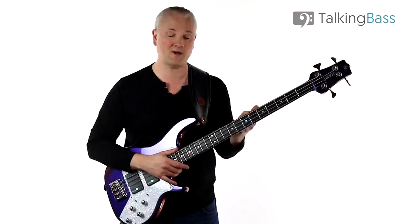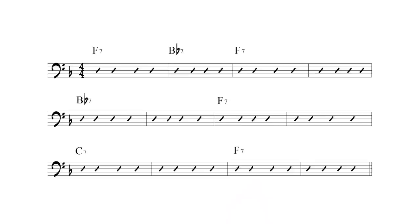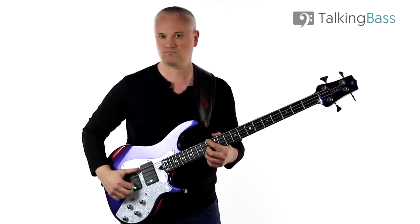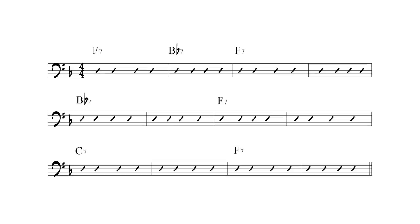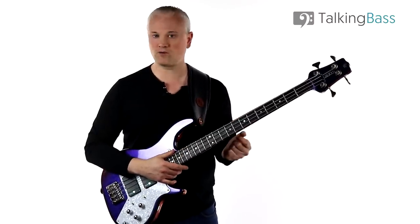Now I'm going to expand on this basic spine of a progression so you can see what's going on in Billy's Bounce. First we're going to add a B flat seven into bar two — this turns the progression into a quick change blues and it breaks things up for a little more interest in those first four bars.